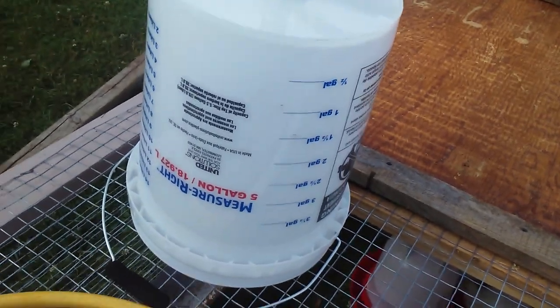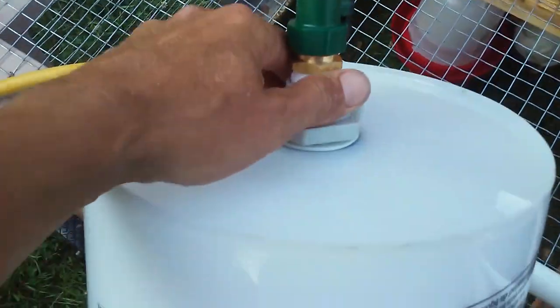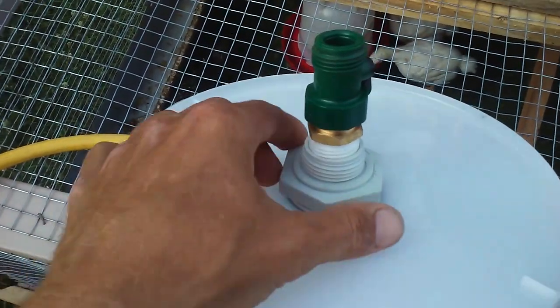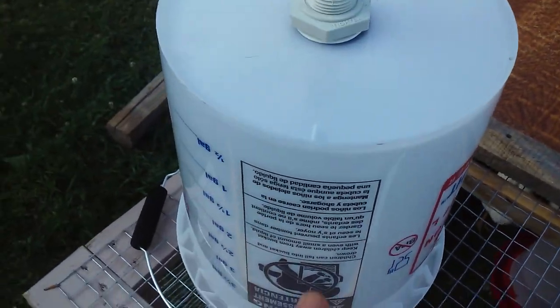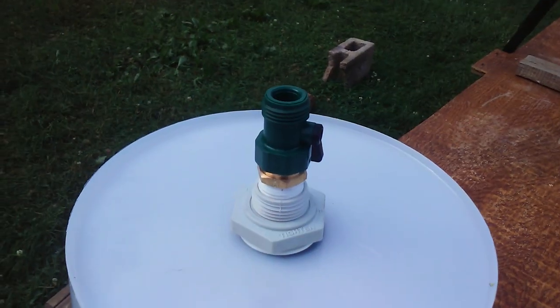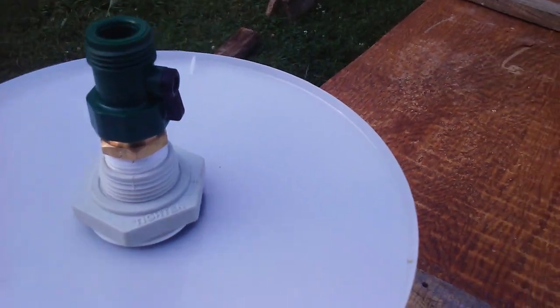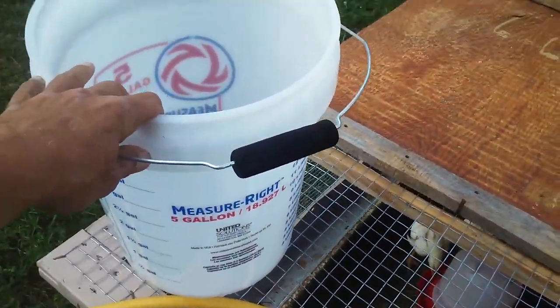The bucket also has measurements on the side for water volume. The fitting for the bottom of the bucket was a little pricey at $12, but it has a gasket which seals without needing any silicone or sealant. I cut a hole in the bottom, put the fitting in and tightened it down, which made the gasket flare out and seal. Then I added a brass fitting and shut-off switch that the hose screws onto. The plan is to cut a small hole in the fence, attach the bucket up there, and run the hose through so the chickens have clean water all the time.